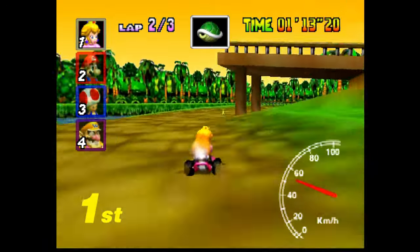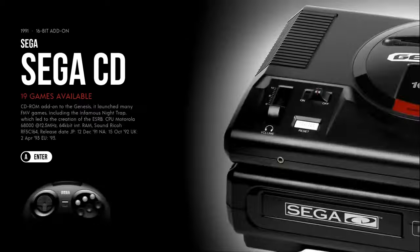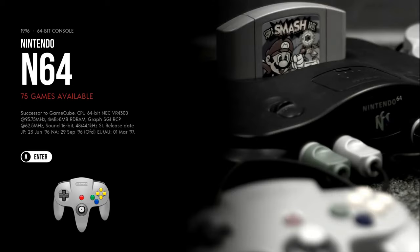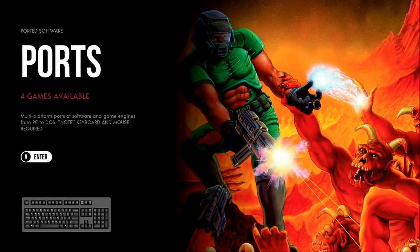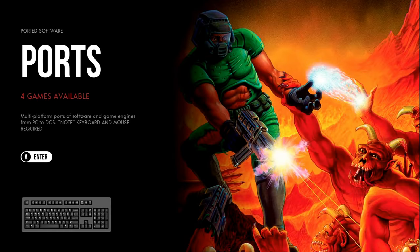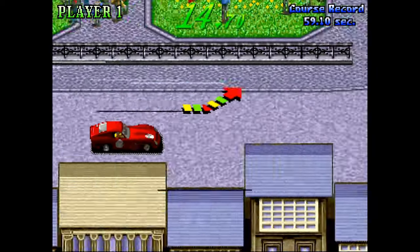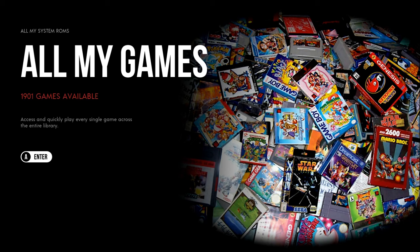It has Sega Saturn, Super Nintendo, 3DO, a nice arcade set, Dreamcast, GameCube, NES, N64, Naomi, TurboGrafx-16, PC Engine CD, PS1, and PS2. It's only 1,900 games, so it's kind of like the best of the best.